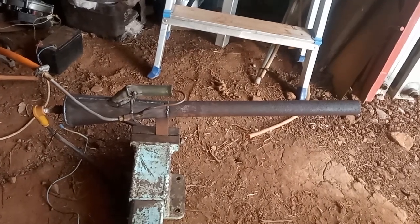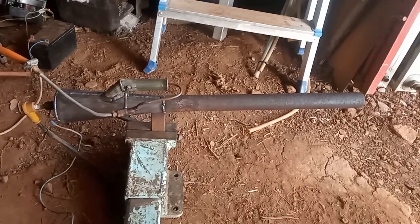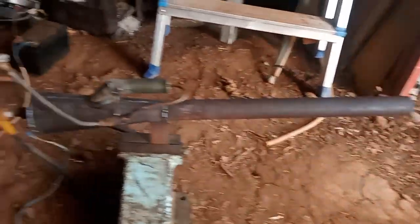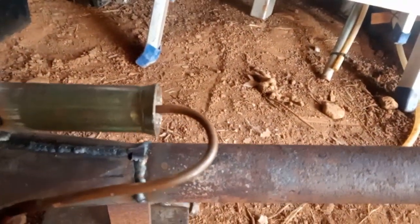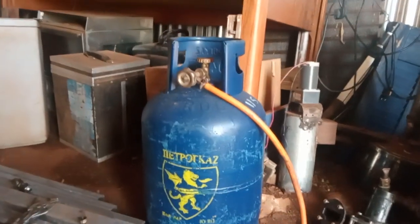Hello, welcome back. This is my replication of a Pulsejet engine. It's about 70cm long, 30mm pipe, 20mm inlet pipe and a 5mm brake hose from a car. Welded to all kinds of stuff, connected to a gas bottle.